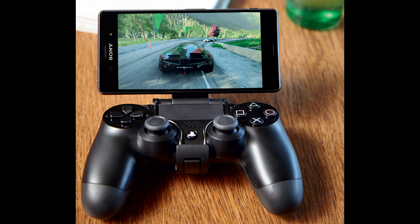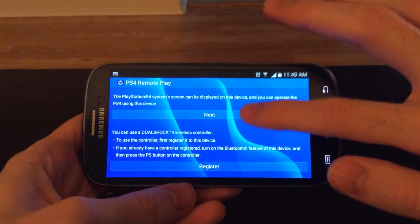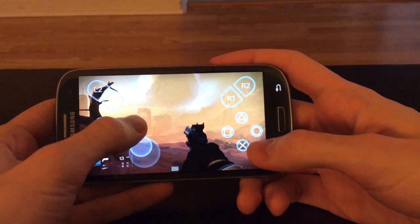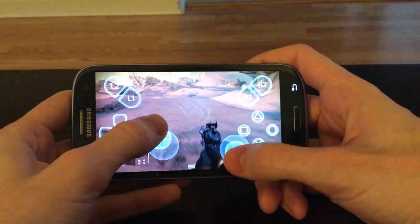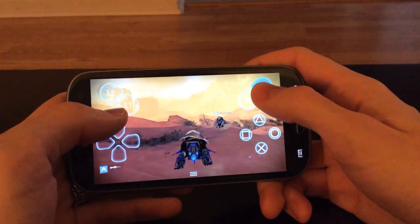I've got it working on a Galaxy S3. Start by downloading the remote play port APK from the provided link, copy the APK to your Android device and install it. Installing APKs varies slightly from device to device. Turn on your PS4, then click next to start searching for the PS4, follow any on-screen prompts and you're playing. After you're connected, the app will remember your PS4 — it'll try to connect locally first, but if it can't find it, it'll search online. So wherever you are in the world, if you're connected to the internet, you'll be able to play your PS4. Just leave your PS4 in rest mode and you can log in anytime.